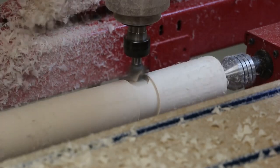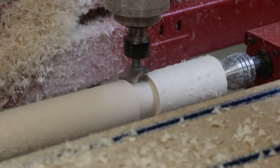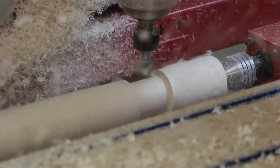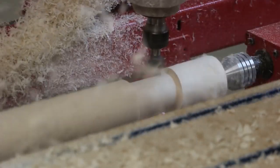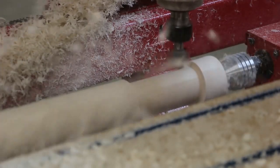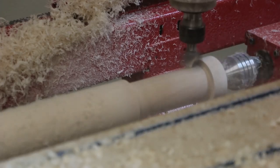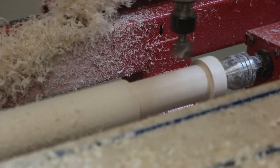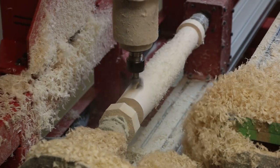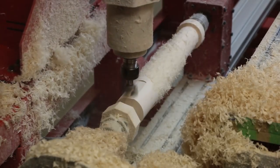Once the part is turned to the finished diameter, we'll use the same cutter to waste some of the material at the top end of the spindle for the contoured section. You can see how efficient this technique is at removing the excess material. At the bottom of the spindle, we machined a relief and then indexed the part to 120 degrees to machine three flat areas to receive the legs.